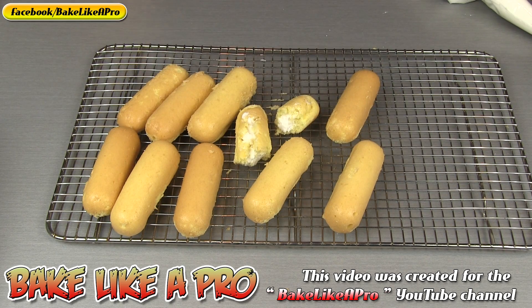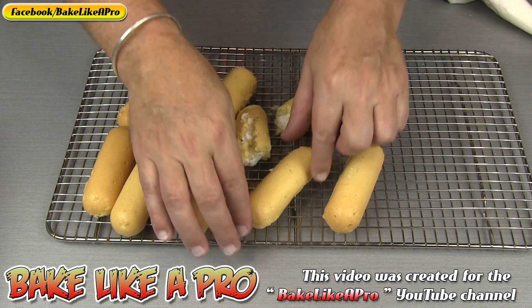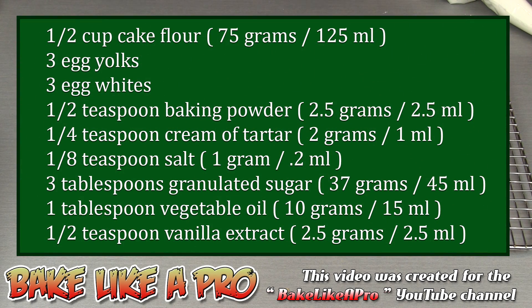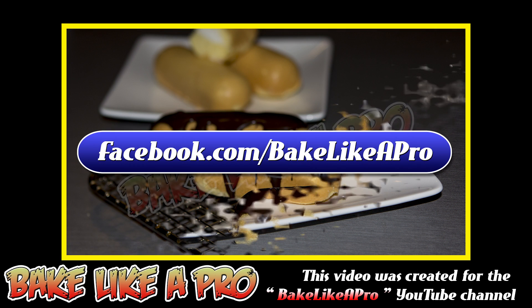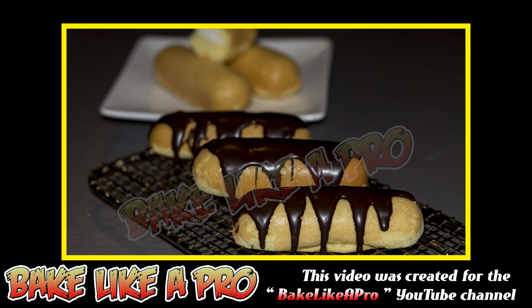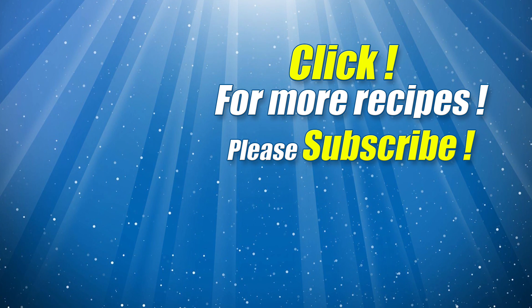Another way you can do it — fill them and then you can take them and dip them into chocolate. That's not so traditional but it's another way to go. So that really is it, the end of this video. I hope you enjoyed it. If you enjoyed my video please give me a thumbs up, subscribe if you wish — I really do appreciate that. If you're on Facebook you can check me out at Facebook.com/BakeLikeAPro. That's it for today and I'll see you next time. Bye.